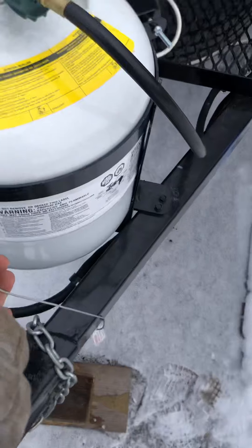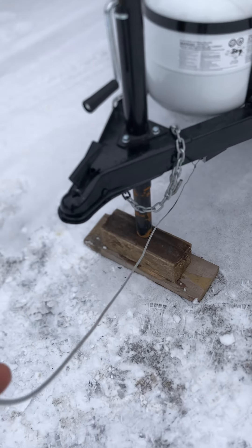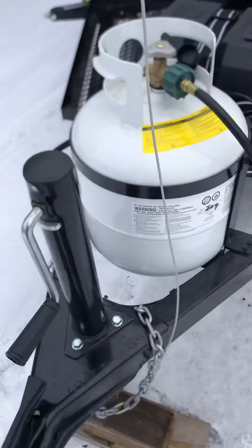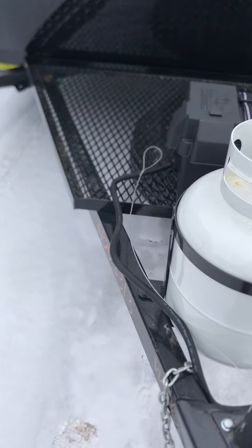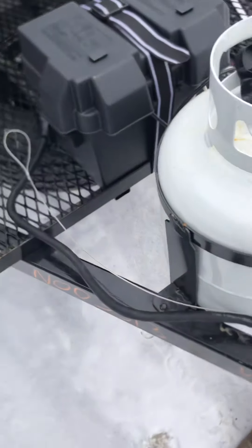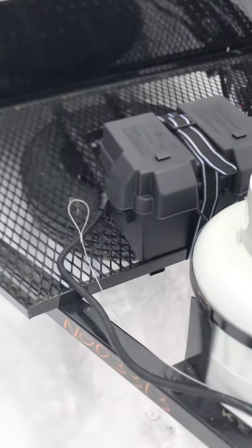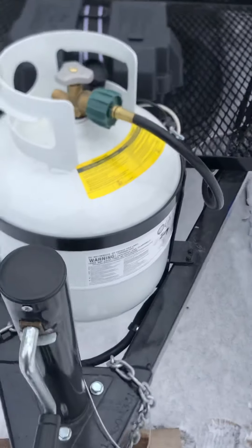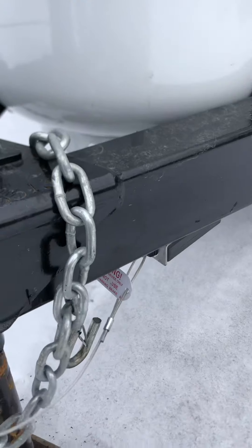You have this cable right here called the breakaway cable — this is your emergency brake. You hook that next to your chains with a carabiner or a quick link, but don't hook it to your chains. If for some reason the trailer came off and the chains failed, it's just a little pin right here that'll pull out and lock up the brakes on the trailer so it's not rolling away behind you.